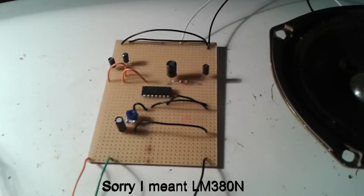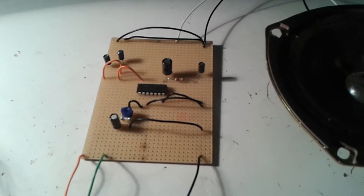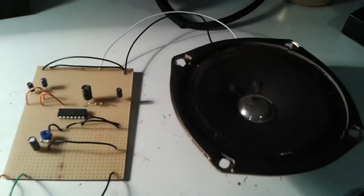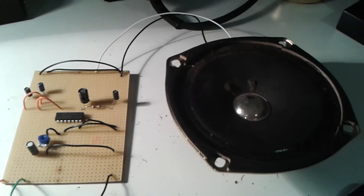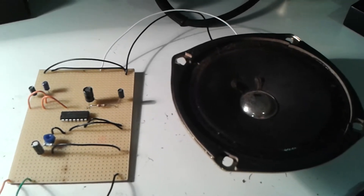a couple of caps, a resistor, a 10K pot, and connected up to a speaker. I think it's a 4 or 5 ohm speaker, something like that anyway.